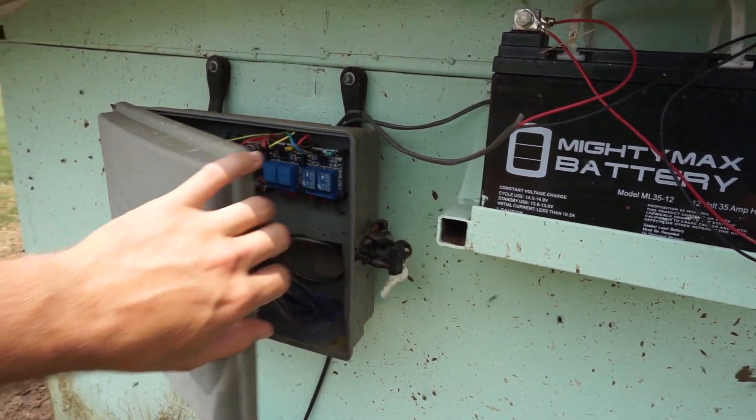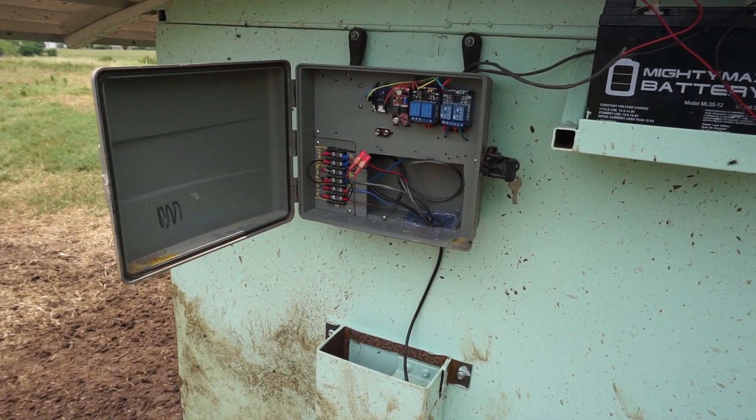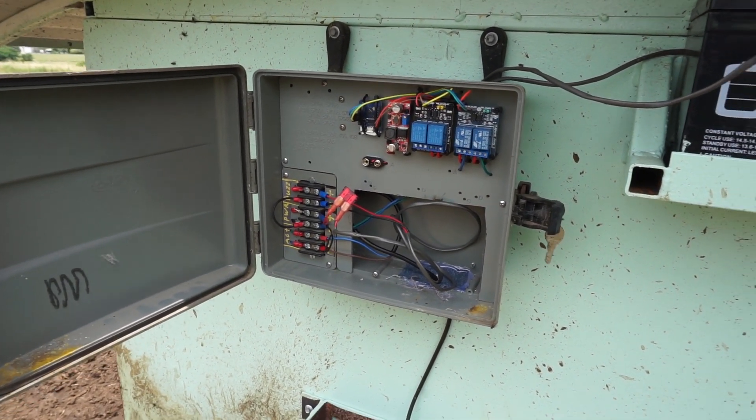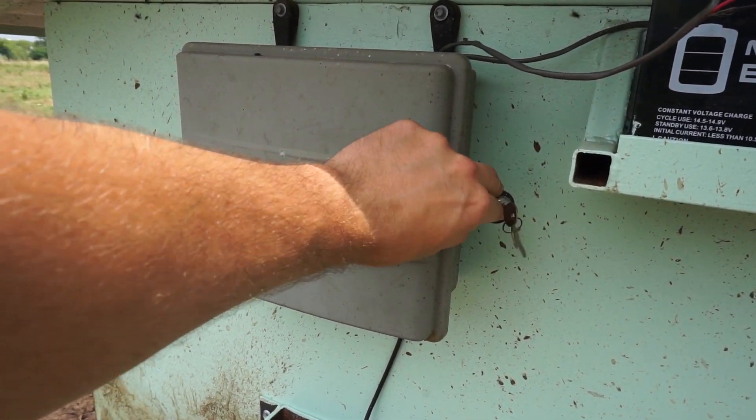In this box here I have all the electronics. You can see there are two sets of two relays, a buck boost converter, and then the Wemos Arduino-type microcontroller which has built-in Wi-Fi.